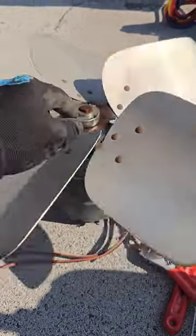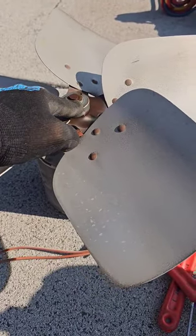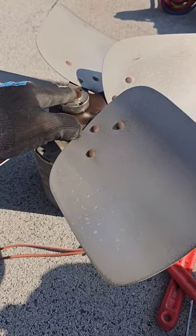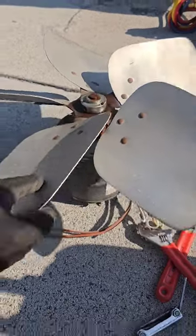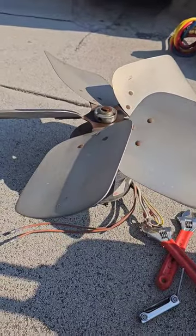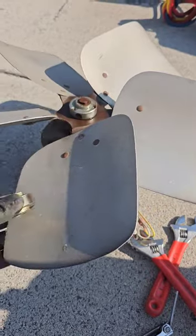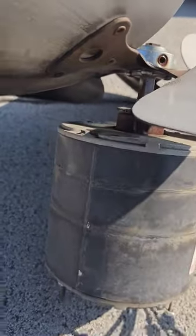Now, someone did do a good job and they cut the shaft down on this, but the problem when you cut a shaft down is you mushroom out the top and it makes it difficult to get them off. Yes, I can get this figured out, but this could have been a lot easier had someone used their brain and put the hub on correctly.